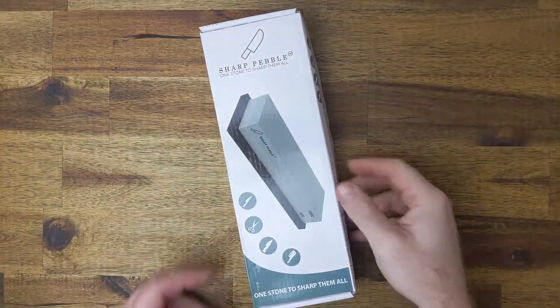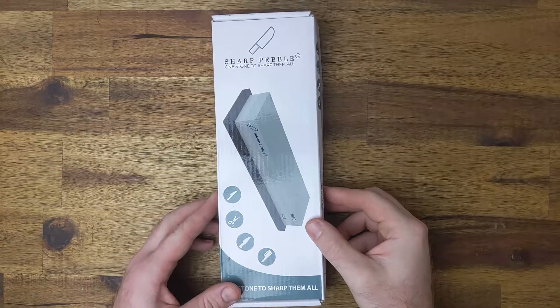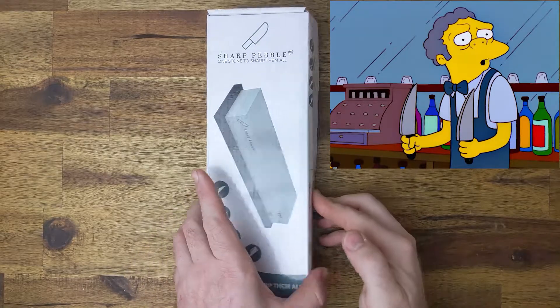There is only one thing that's better than a sharp knife and that's two sharp knives. I gotta tell you this is pretty terrific.